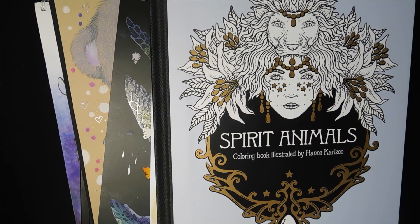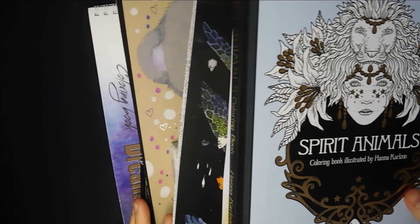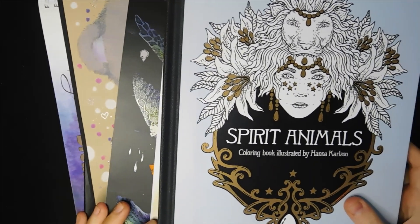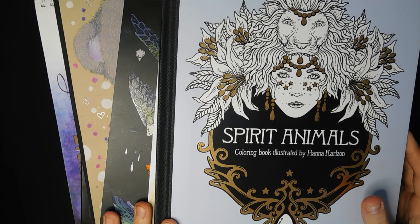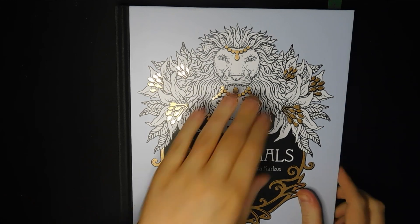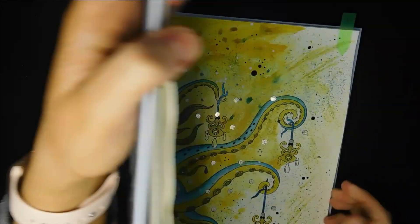Hi everyone and welcome back to my channel. Today is February finished pages - I'm filming this a day or two early just to get it up on the channel over the weekend for you all. I managed a little pile this month, not loads and loads, but I have been working on some watercolour pictures. These aren't going to be in any particular order - it's just the order they are on my shelf.